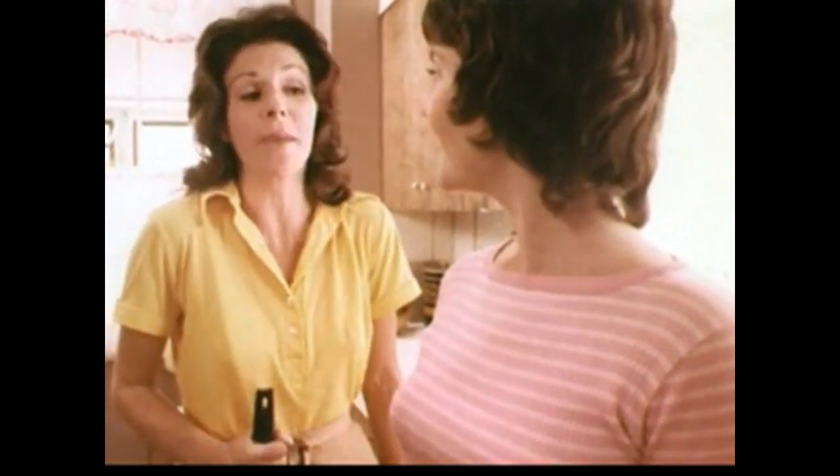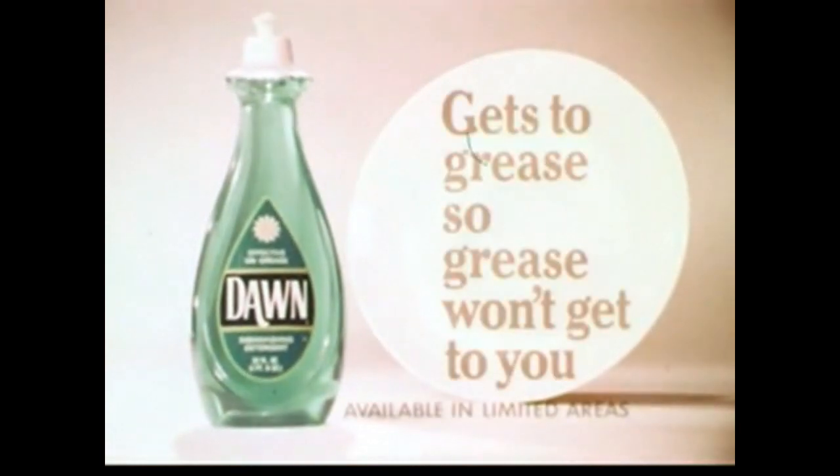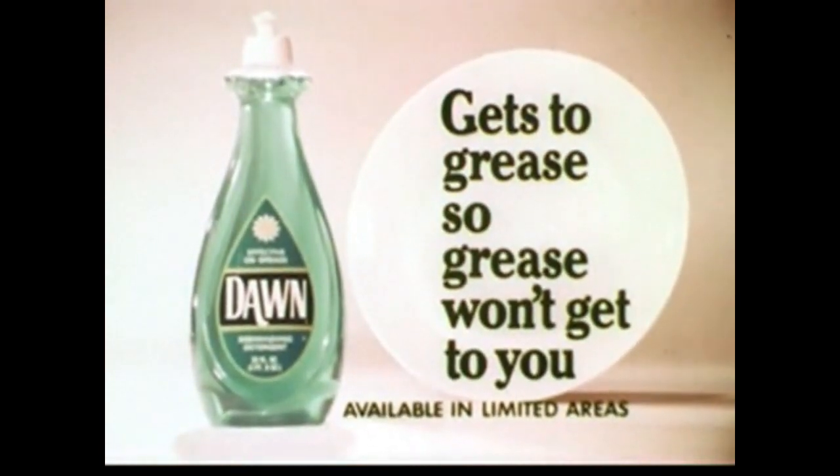The water doesn't feel greasy, neither does my hand. Dawn gets to grease, so grease won't get to you. It helps keep grease away from everything, from frying pans to glasses. Get new Dawn dishwashing liquid. Dawn gets to grease, so grease won't get to you.